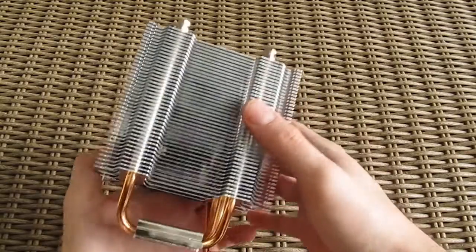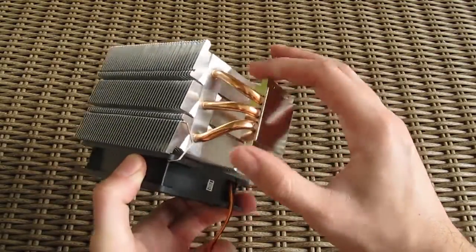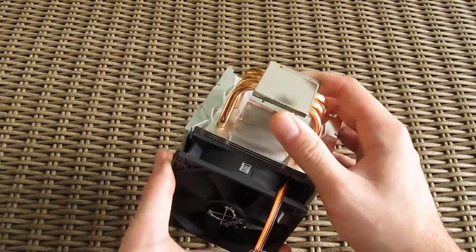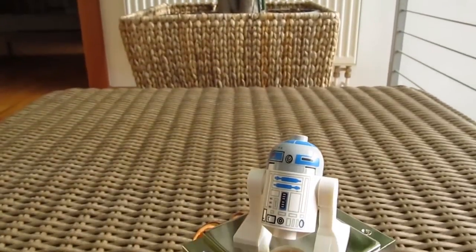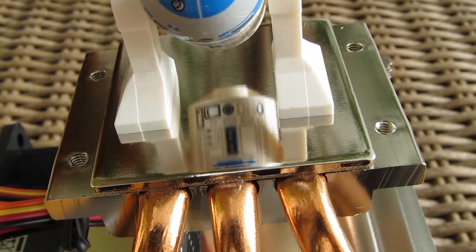The performance that this model gets comes through three 6 mm copper heatpipes, which are connected and transferring heat from a nickel-plated copper base that goes onto the CPU and its heat spreader. The base itself looks smooth and is very nicely polished, almost to a mirror-like perfection, as you can see here.